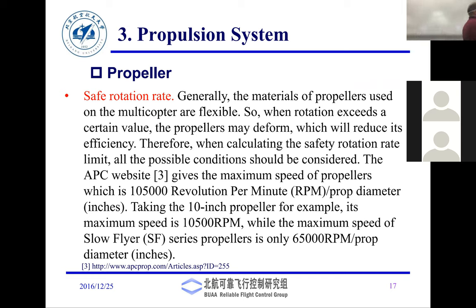Depending on what type of UAV you're flying, you use props that rotate at slow or high speed. This also depends on the amount of thrust needed and the agility you want.